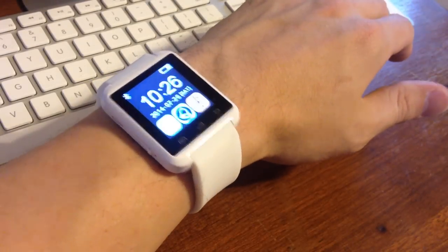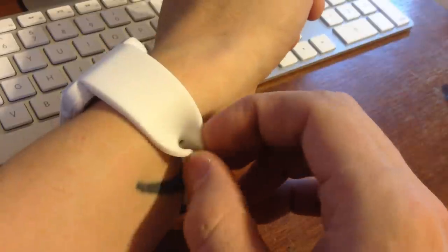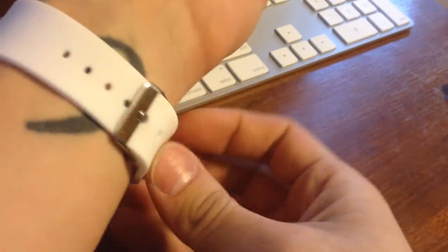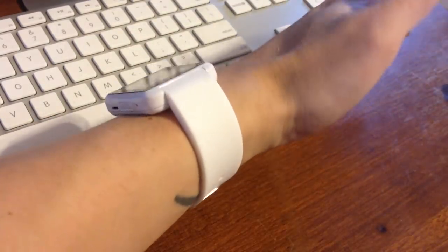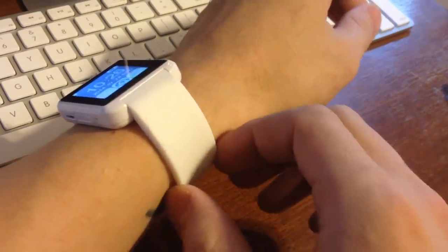I gotta say, it's actually pretty comfortable. The band is made of what feels like one solid piece of rubber, and it feels really similar to the band used on the Apple Watch Sport — same kind of material. It has a pretty cool weight to it, though it feels a little clunky, kind of like a mall fashion watch. But the strap itself is actually pretty comfortable.